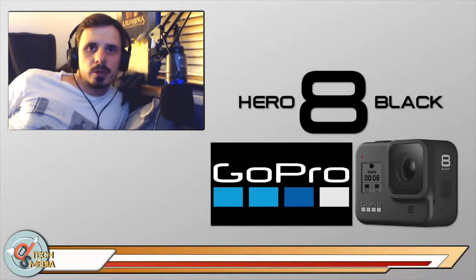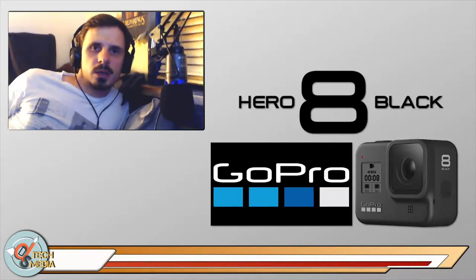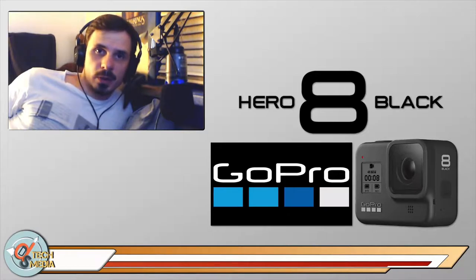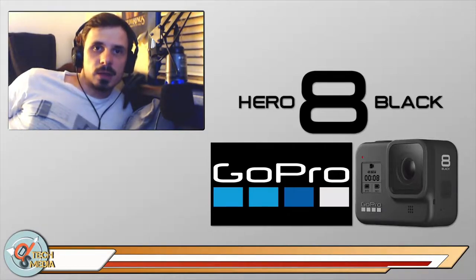If you're a YouTuber, vlogger, or any type of content creator who works with video, the GoPro Hero is probably not your first thought as a camera platform. But how much do you know about the Hero series and what you can do with it? In this video we're going to take a look at the Hero 8 Black and everything that it can do, so stick around.